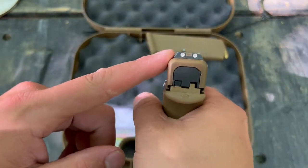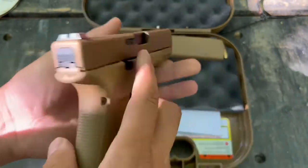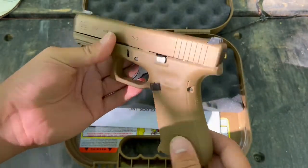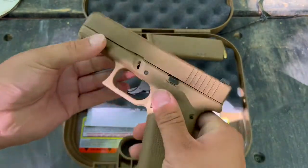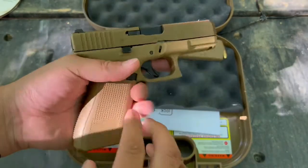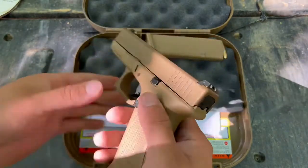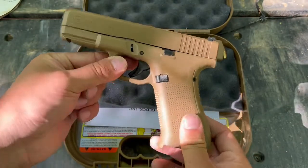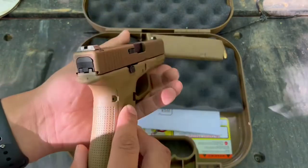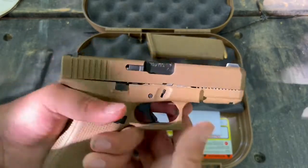It also comes standard with night sights — they glow green and are really nice. These are the AU2 night sights, and I think they're a little over $100 if you order just the sights. So it's pretty nice that it already comes with those. The price point after taxes and background check, I paid right around $600 for this one, which is a really good deal. I did buy it new.